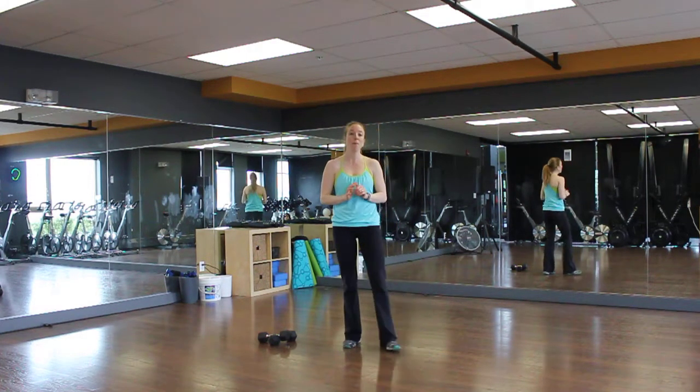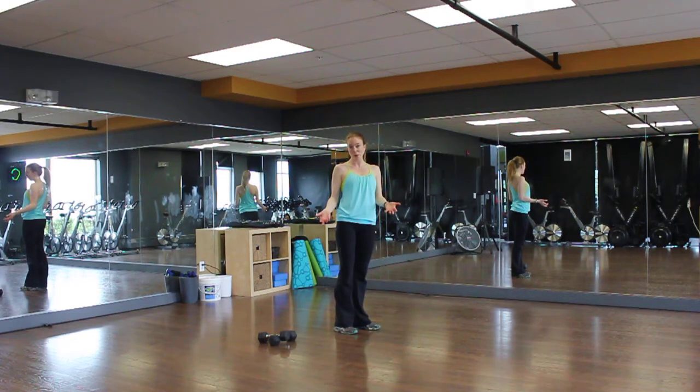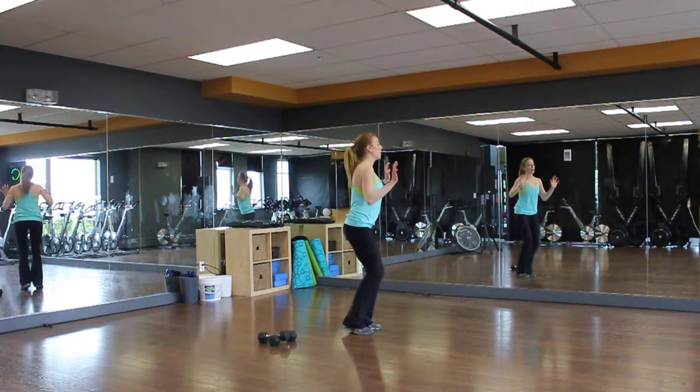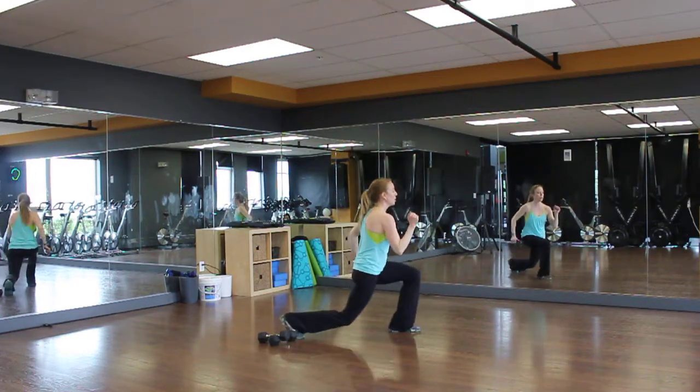So the first one is a burpee with a jump lunge. I'll do this sideways. You can add in a push-up if you want — you don't have to. You can do every other one with a push-up. But again, it's four exercises of burpees. So we're going to go up, down, up, two jumping lunges — one, two.